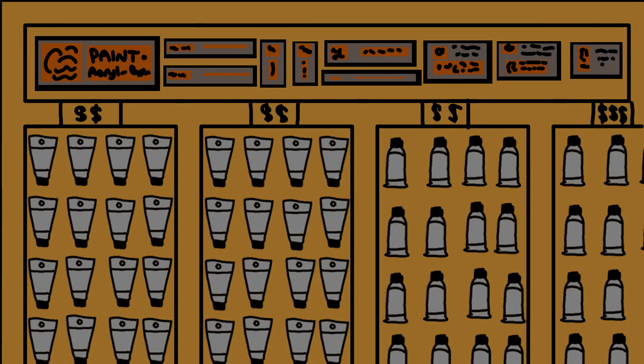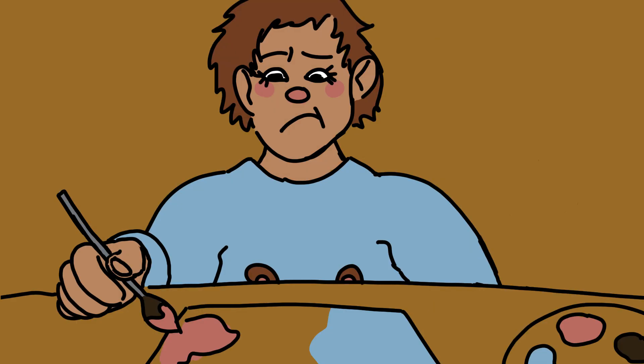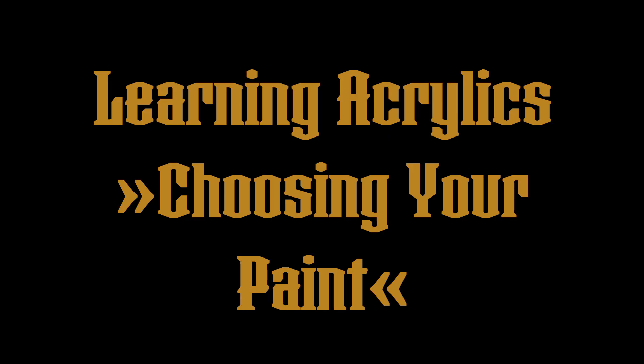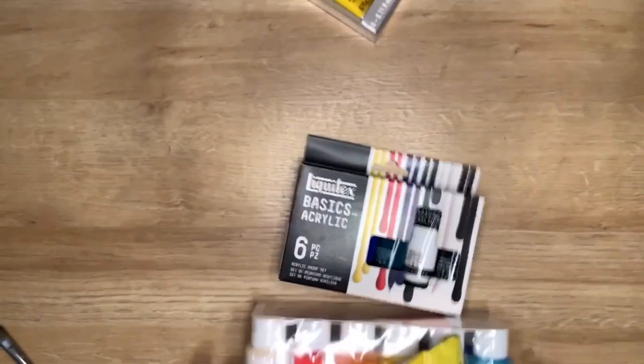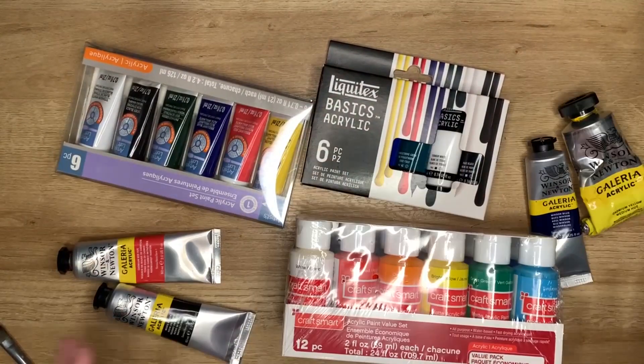Have you ever gone to buy paints and you didn't know what to choose, so you just grabbed the cheapest one and ended up disappointed? Me too! So I went out and got all of the acrylic paints that I could find at my local craft store, and I'm going to try them out.